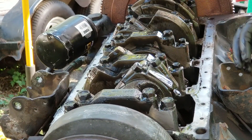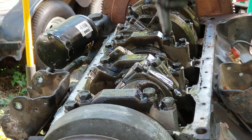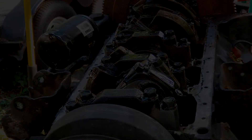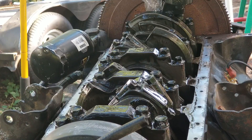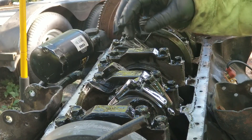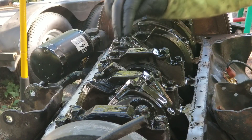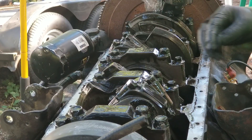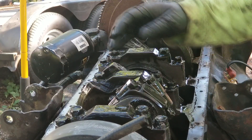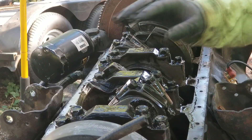I've got a crack in this optimizer block right under the bolt of the number two passenger side main. The goal is to get the pistons out, so we need to take the rod caps off. We'll be able to see the rod bearing size so we can get the rod bearings, and get the piston size so we can get all new pistons.